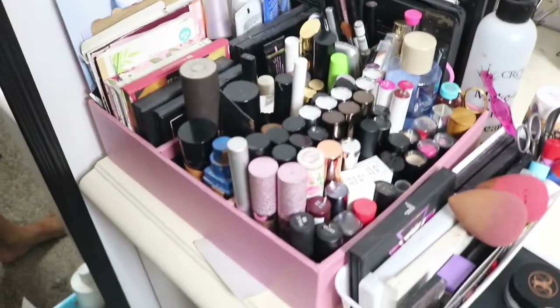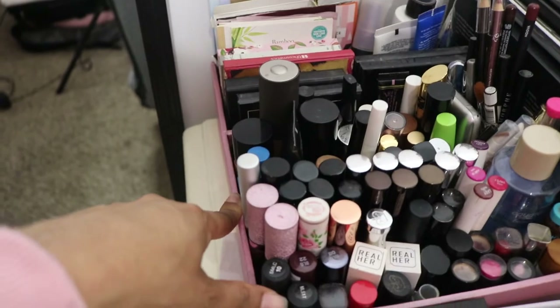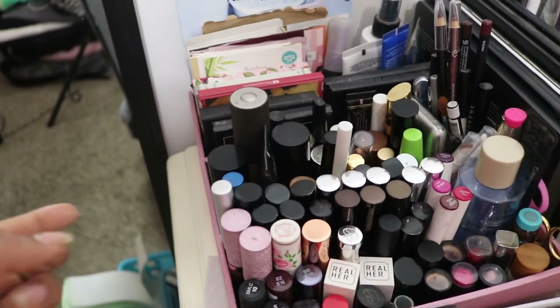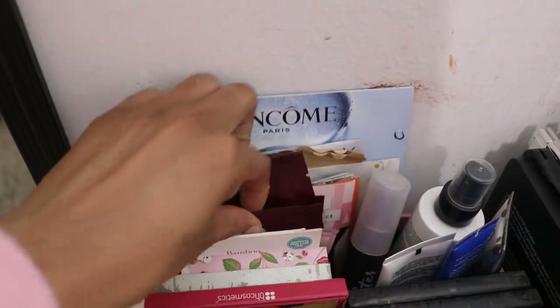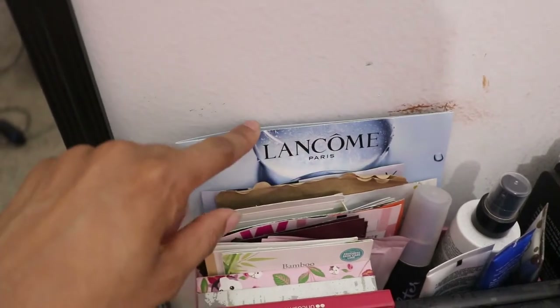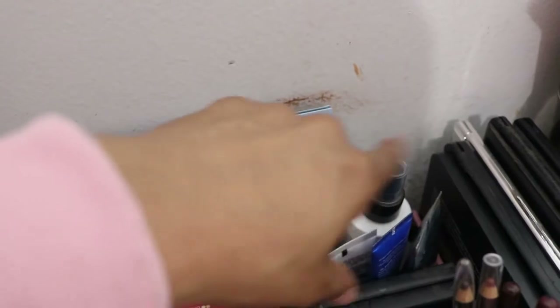Right over here I have this storage container tray. It actually came from a nail art kit that I got my mom for Christmas many years ago, and she used it on her dresser then got rid of it, so I took it over. It has three sections. In the back section I have eye masks, lip masks, a sheet mask, some perfume samples, smaller square palettes, and over in this corner I have face primers and setting sprays.